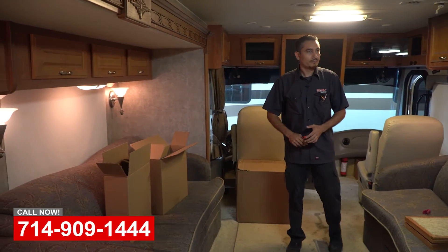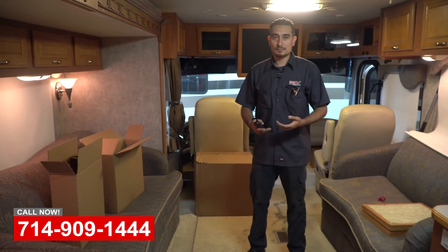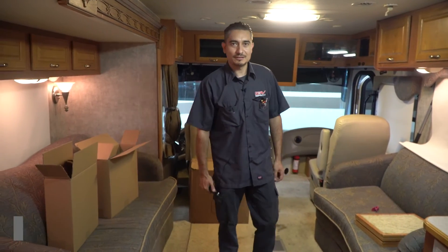This is basically some of the projects we do here at OCRV Center. If you need something like this, or even if you have a question about anything we just talked about, just give us a call and we'll gladly help you out. Until next time — safe travels, see you later.